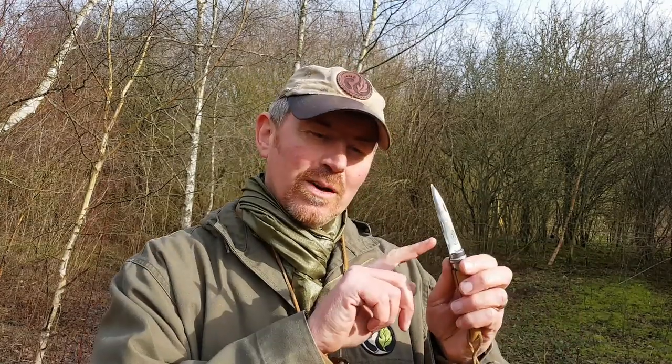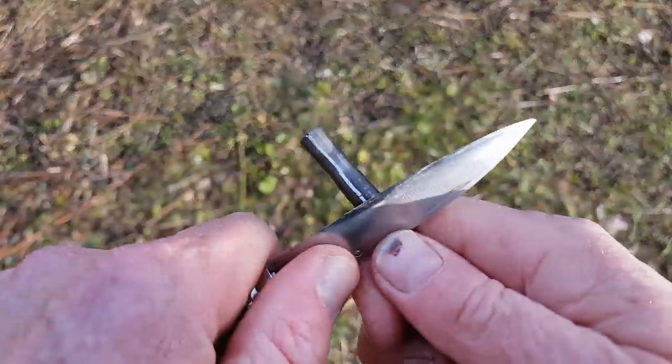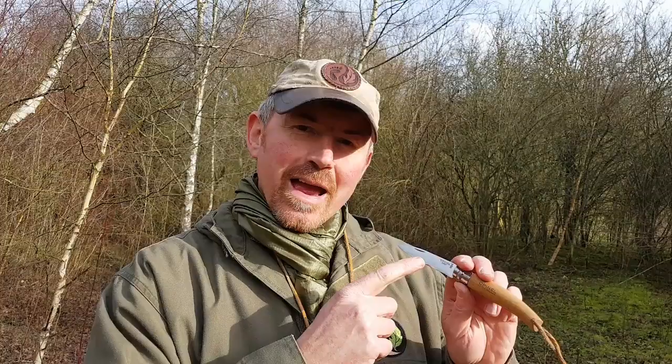Not only is it very good for basic food prep — it's got that nice thin blade that slices really, really well — but I also found it really good for lots of other tasks. It's got a nice square edge on the back, so it works really well with a ferro rod.